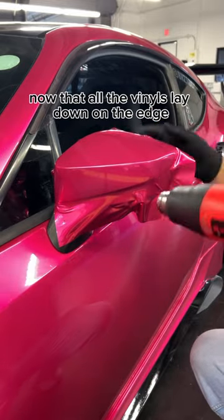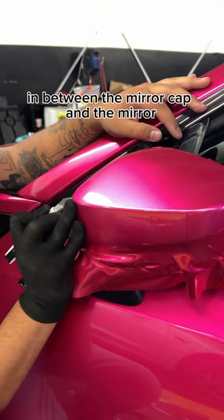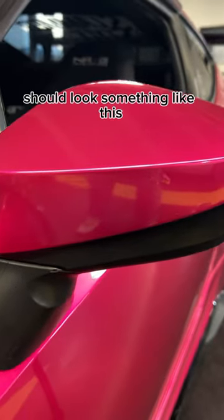Now that all the vinyl is laid down on the edge and it's post-heated, I'm ready to cut. All I'm doing for cutting is following this thin gap in between the mirror cap and the mirror. Then go ahead and remove your excess, and your finished product should look something like this.